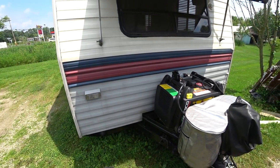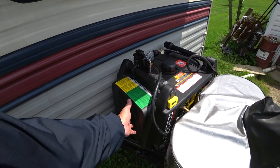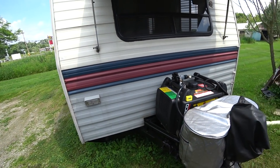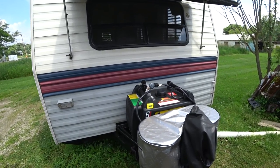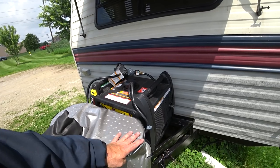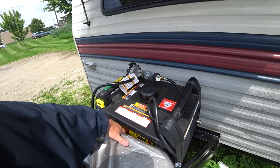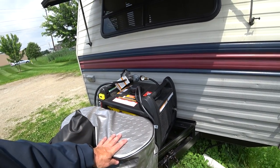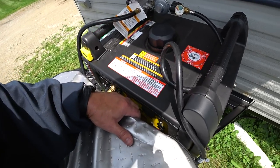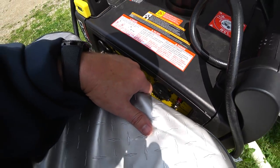Ideally it would be plugged in already, so all I need to do is take off this cover, start the generator, and I'm set. Obviously if I had a box surrounding it that would make it a little easier because I could run it with the cover on. I think we're going to be okay. I'm going to turn economy mode on. You can see there's plenty of room for the plug so I don't have any clearance issues.